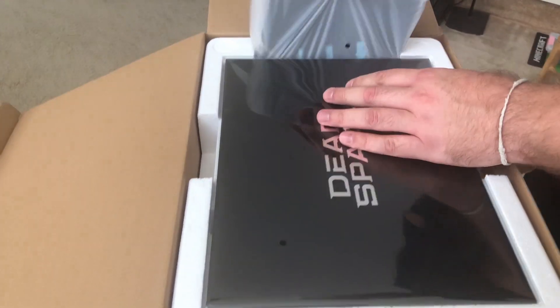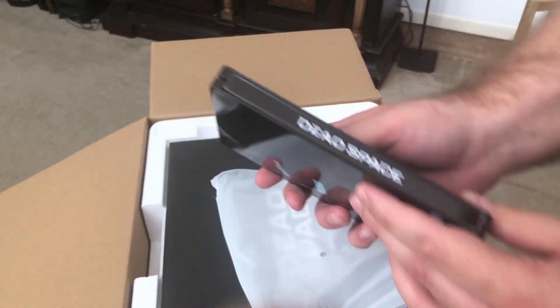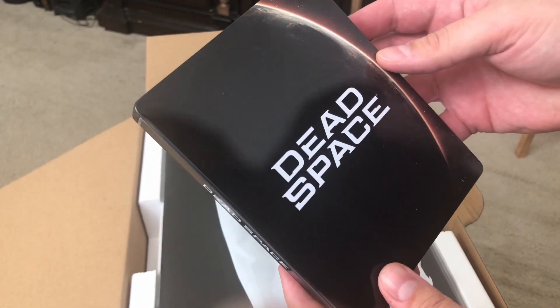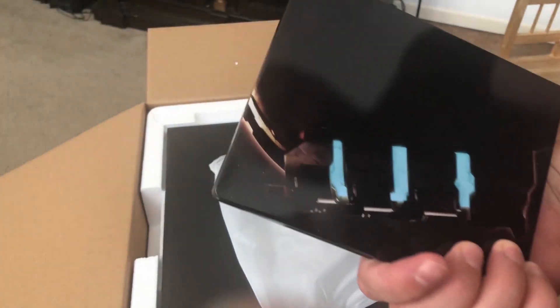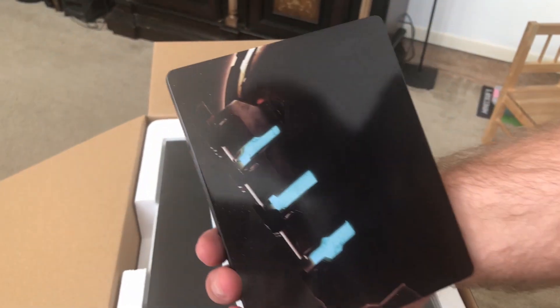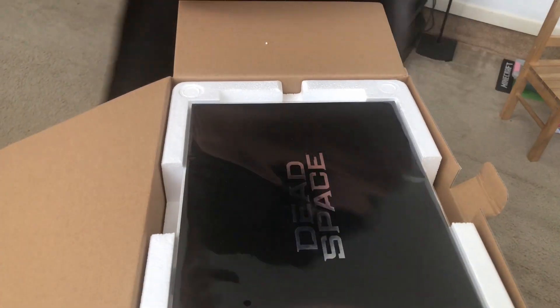The first item inside the Collector's Edition is this Steelbook, and I am a super fan of Steelbooks. The Dead Space remake Steelbook looks really nice with its minimalist design — that is my art style, so I love it.